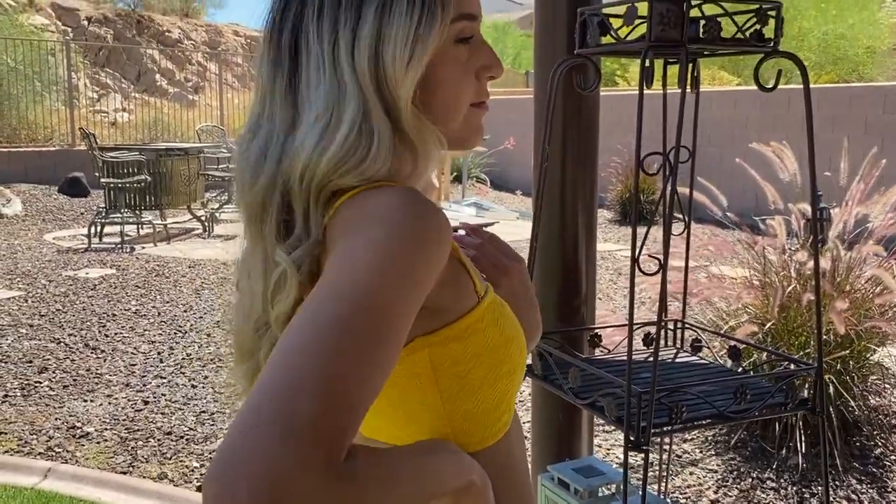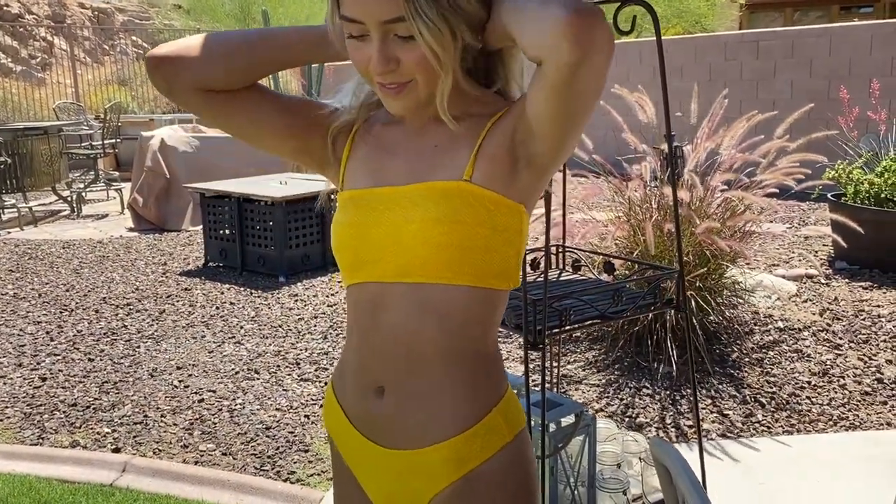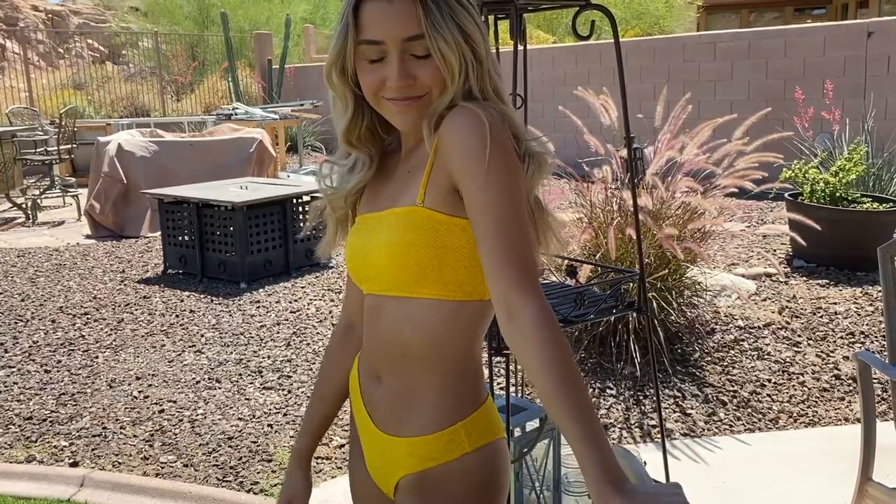It's super comfortable. The color is really nice and it also has a nice print on it as well that makes it a little bit more unique than a classic bandeau bikini.